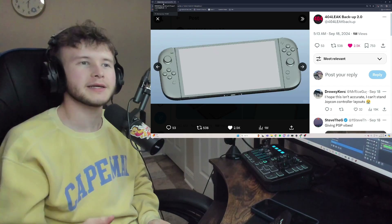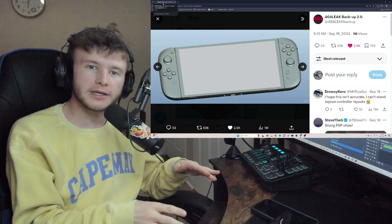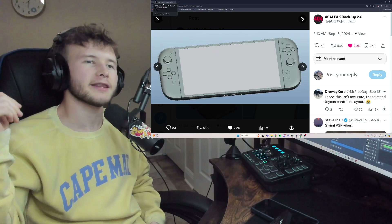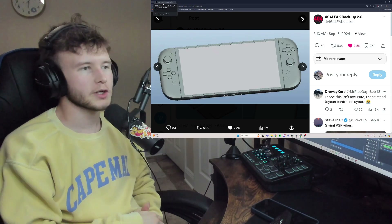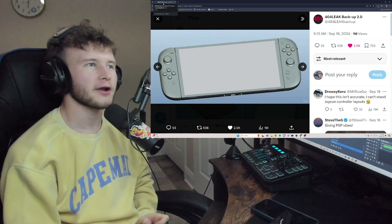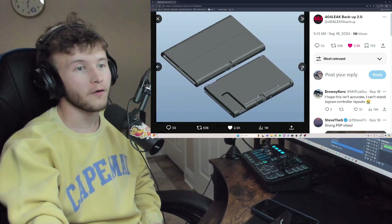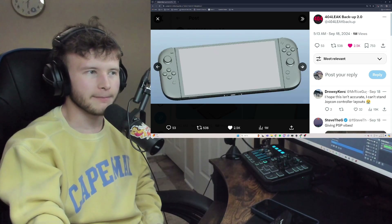The Steam Deck is so cool because it's portable, but you can also buy a dock separately and port it to the TV, making it a full 4K device — 4K and OLED. It's crispy and it runs like a whole computer. If we can get a Switch like that, that would be insane.